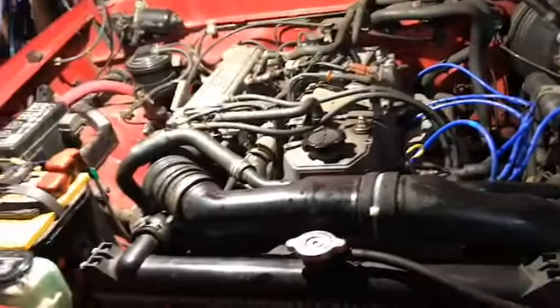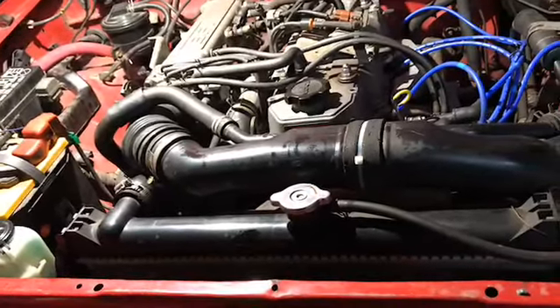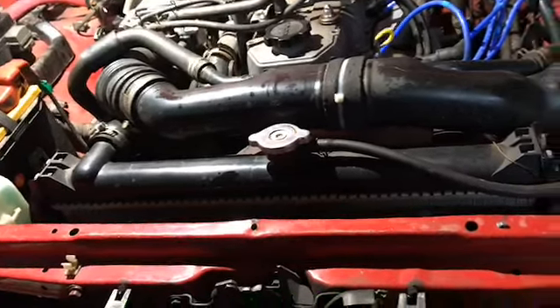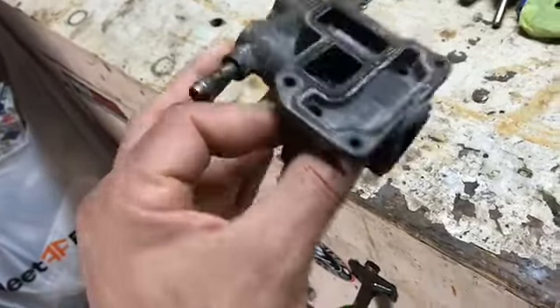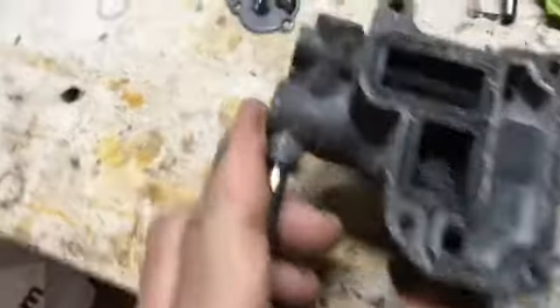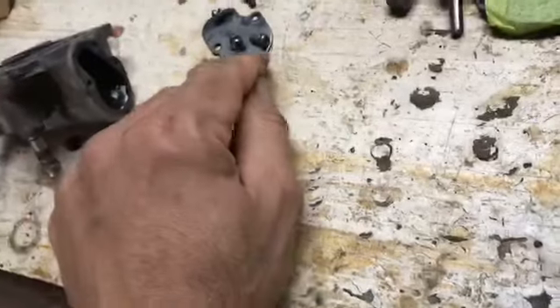So after a month of dealing with this hesitation and backfire, what I did to this Toyota was I took out the air control valve. I took it out and it feels a little bit loose, but anyway it was really, really clogged inside — really black and dirty. So what I did is I went to the junkyard.